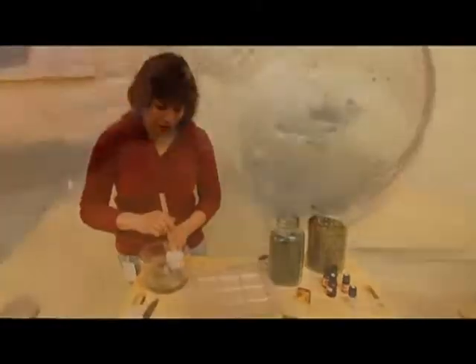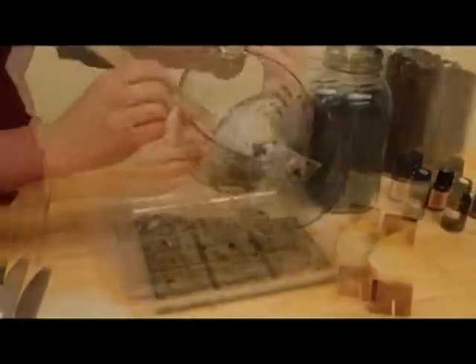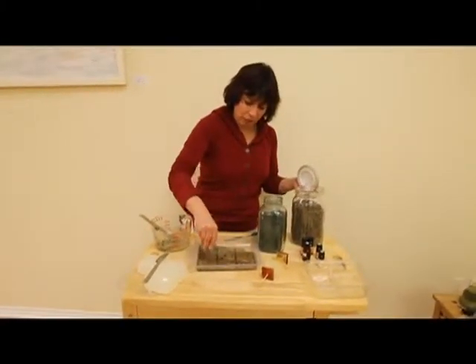And then I have a mold here, so you pour it into the mold. And then if you want to add some herbs, I have dried peppermint here just to give it a little extra oomph, and I'll just sprinkle that on top.